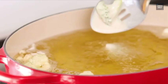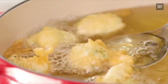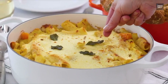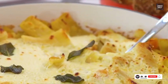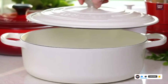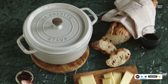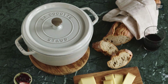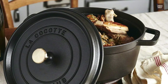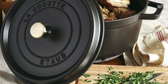Due to its white interior, Le Creuset allows you to see food particles and any staining, which encourages prompt cleaning. Being dishwasher safe provides a huge convenience. Staub's black interior hides leftover food bits. It is also dishwasher safe, but it is best to clean manually as its interior enamel is porous and there is a chance of it being degraded by chemicals and dishwashing detergent.